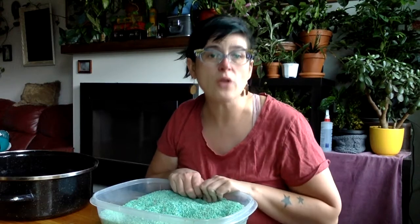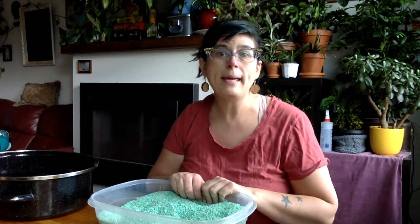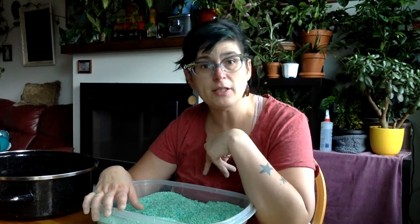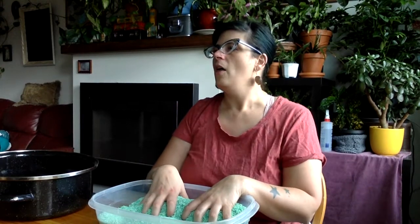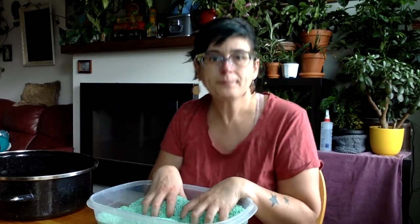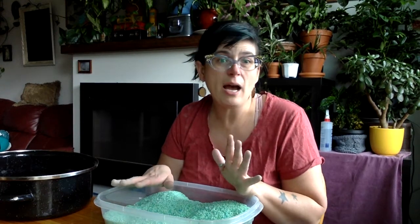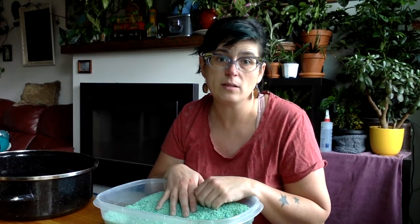If you saw my earlier video about making coloured rice, great - you'll have some ready to go. If you haven't seen it and you'd like to make a rice-based sensory bin like I'm gonna do today, I would suggest you pause here, go back and check out that video, and get some rice together. Once you have what you're going to work with - today we're focusing on rice - I'm going to show you how to take an average household material and turn it into a sensory bin.